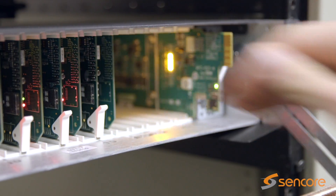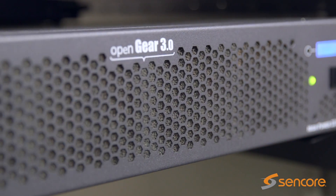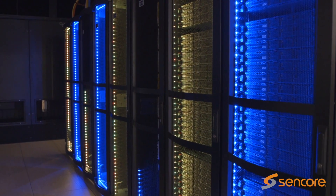SDI2X is also available in an open gear card form factor for ultra-high density installations, supporting up to 40 channels in two rack units.